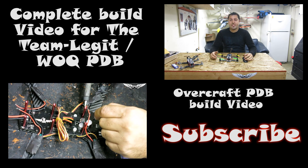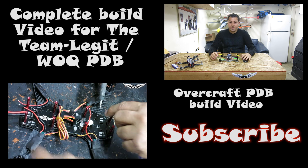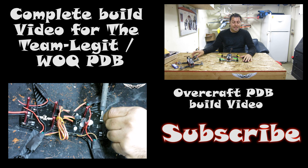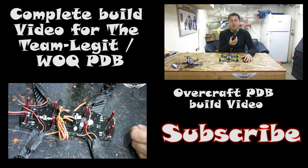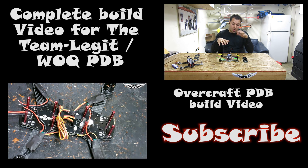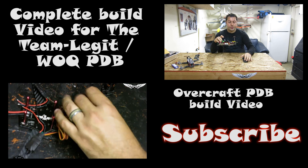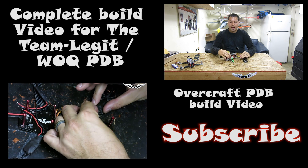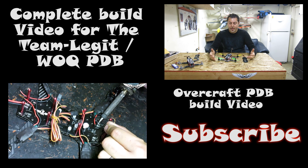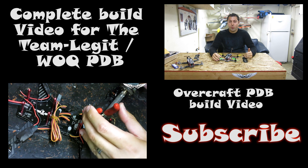What's up guys? Johnny here with Team Legit. Today we're going to do a build video for the ZMR250 with the Team Legit Wadzaquads board. You can also utilize this video for your Overcraft Version 2 boards. What we're going to do is transfer all of the electronics from a non-PDB board to an actual PDB board. This video will also help you guys with a complete build from the ground up — it'll tell you where and how to solder your connections and which points you need to address.